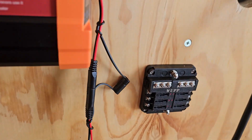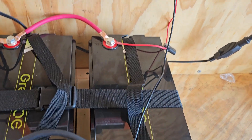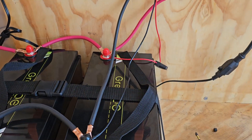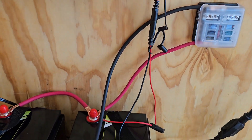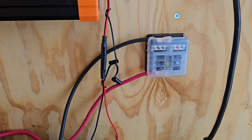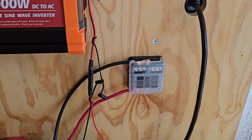Last thing we need to hook up is the distribution block, and that's just two more cables coming off the battery running over to it. The little fuse box is wired in — just a positive and negative wire running down to the battery. So that's ready to go for hooking up the lights, the fan, whatever I want there.